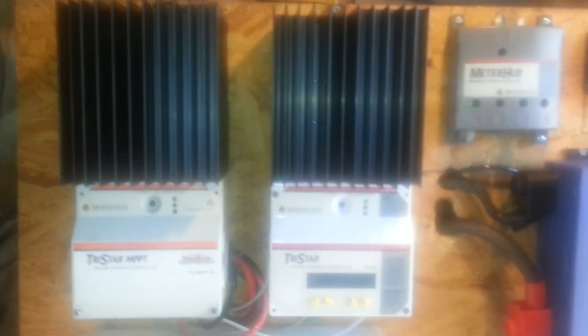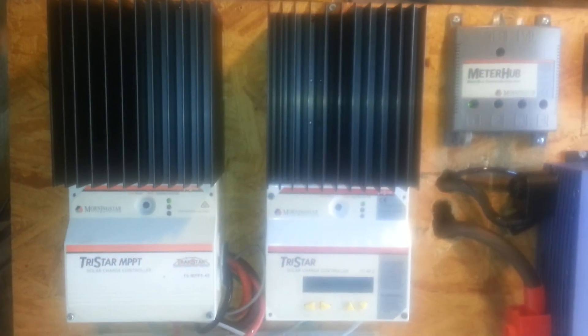This is just showing the two Morningstar solar charge controllers in the system. Have a good day.